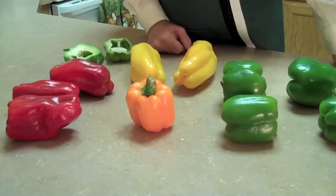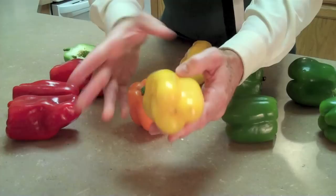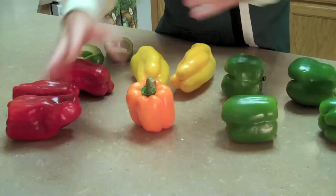The green peppers often have these four lobes on the bottom, while these other pepper varieties — as you can see — have just three lobes. And of course the pimento I talked about earlier just comes to a point.